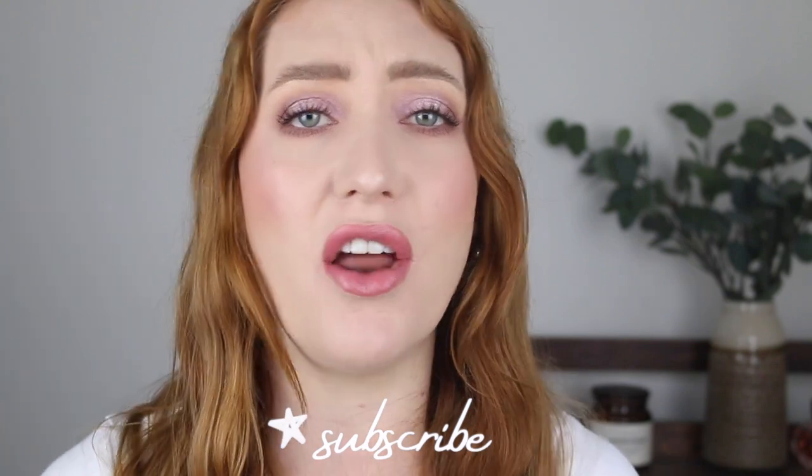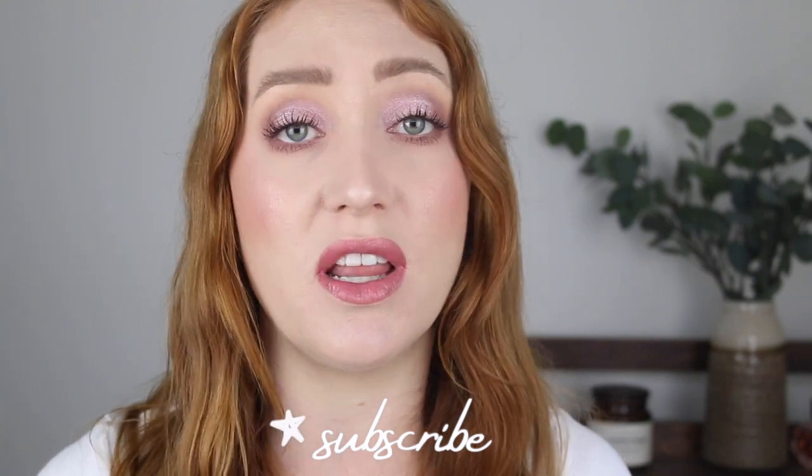Alright, those are all my cream blushes ranked from best to worst. I hope you enjoyed watching. If you did please give this video a thumbs up as it really supports my channel, and if you're new here I would love it if you would take a look around and consider subscribing. I create a ton of content related to drugstore makeup, specifically Australian drugstore makeup. Make sure you come and follow me over on Instagram and also TikTok. I would love to know what your favorite cream blushes are so please leave me a comment down below. I hope you're all having a fantastic day — bye!